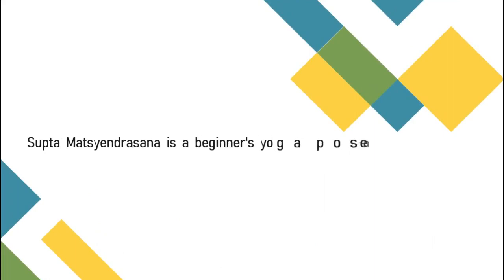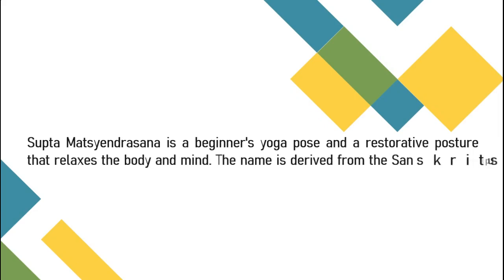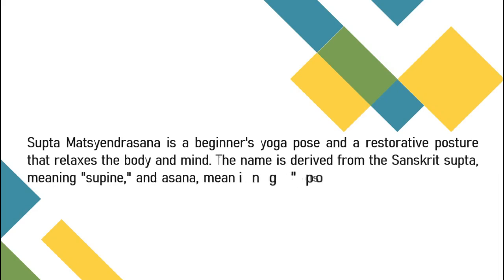Saptamatsindrasana is a beginner's yoga pose and a restorative posture that relaxes the body and mind. The name is derived from the Sanskrit 'Saptah', meaning supine, and 'Asana', meaning posture. Matsindra was a yogi and student of the Hindu god Shiva.